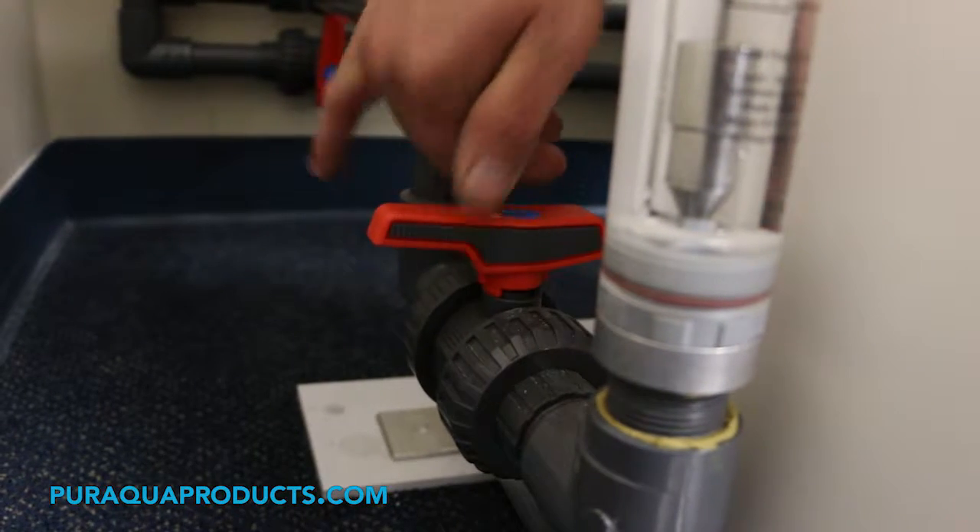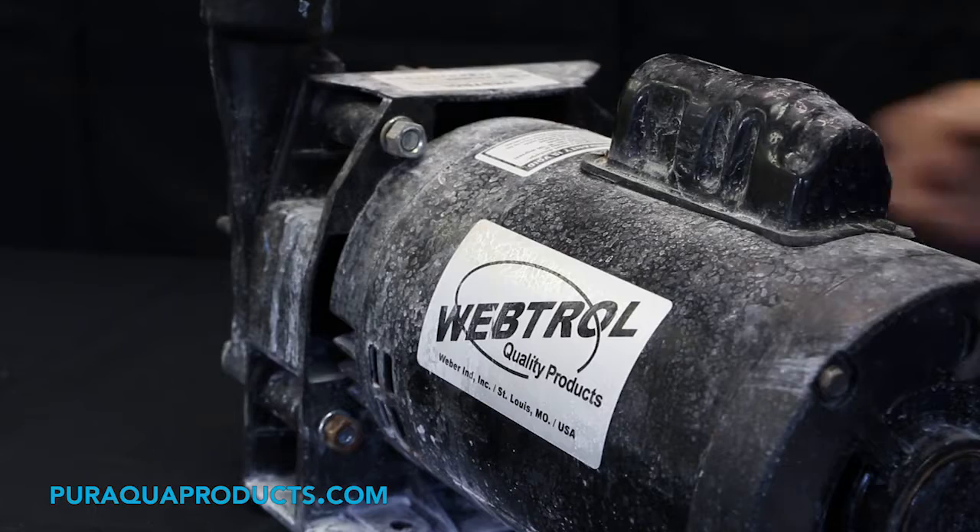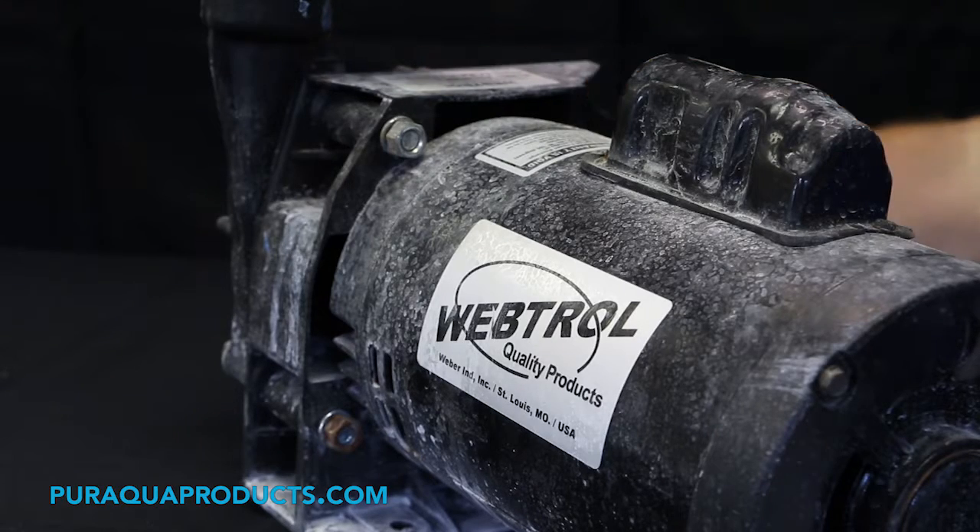Step 1: drain or pump out the chlorinator. Step 2: turn off power to the unit. Step 3: loosen the necessary unions to remove the pump's front cover.